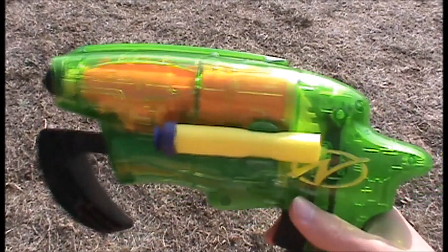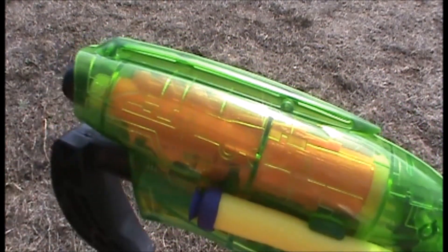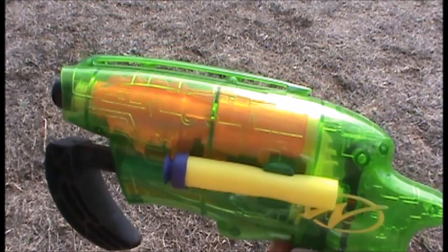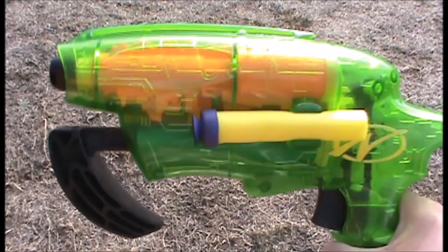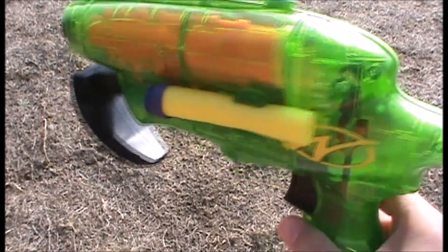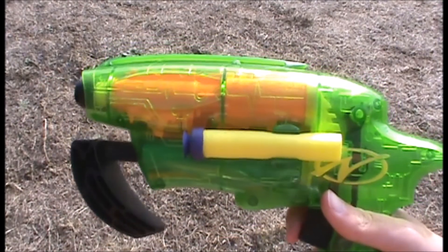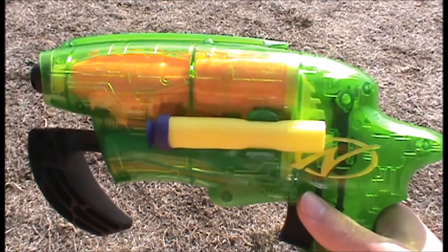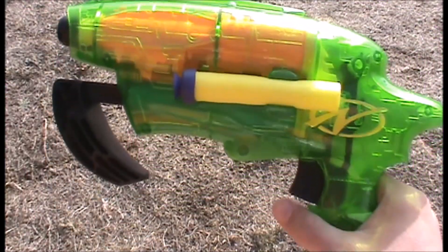Overall the Splitfire is a really good blaster for its time and still holds up pretty well, because the ranges it got were pretty decent for Vintage Mega Darts — in fact, that's probably the farthest I've seen them shoot so far. It was also an air-powered blaster, which means it's more powerful than spring ones. Overall it's a really compact blaster as well, and it also fired two at a time, which was pretty cool. The Splitfire does have some modification potential — you could probably plug the air release valve and put some PVC in the barrel if you wanted to shoot Elite Darts.